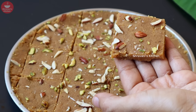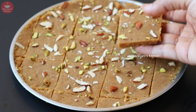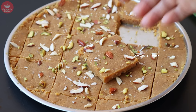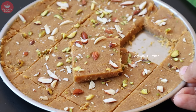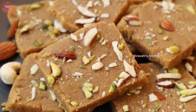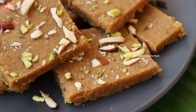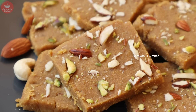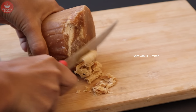I will prepare a very simple recipe. I will also share this recipe on my channel, and I hope it will help you a little. So I have got a healthy sweet recipe to share.